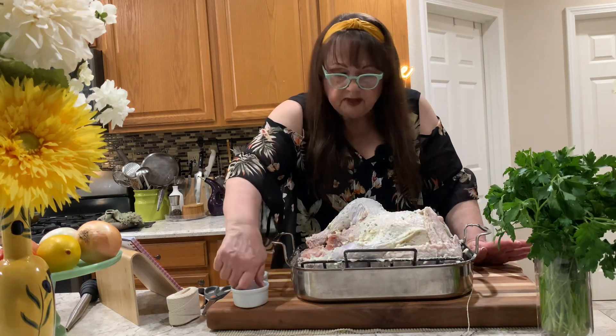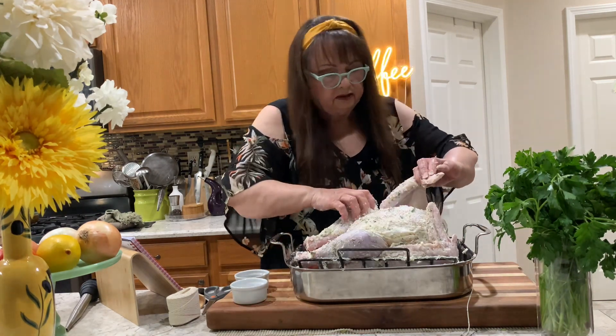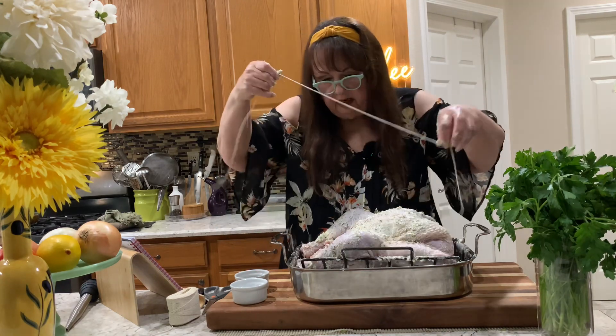Now we're gonna put some salt and pepper all over him. We're gonna tuck these wings, and we're gonna tie his little legs together.